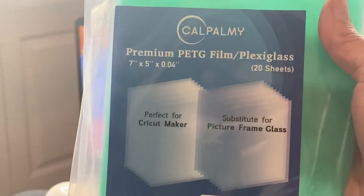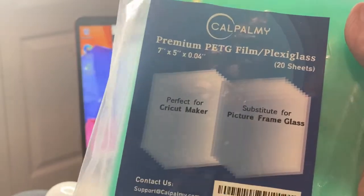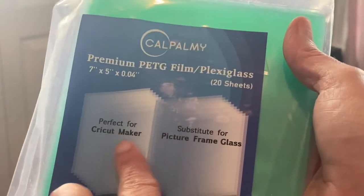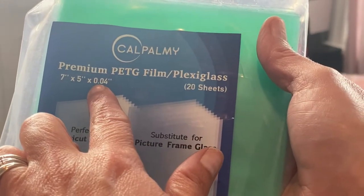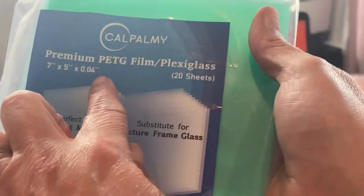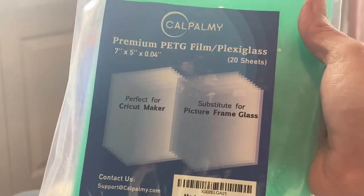So again, this is the acrylic I use — this is the only one I've ever used. It even says on there that it's perfect for the Cricut Maker. The thickness on it is 0.04, and again, this came from Amazon.